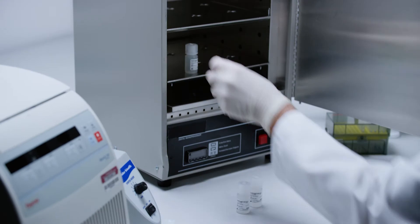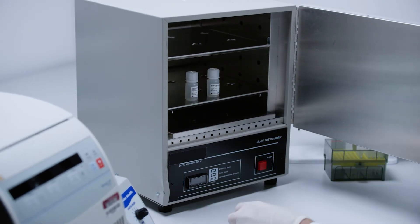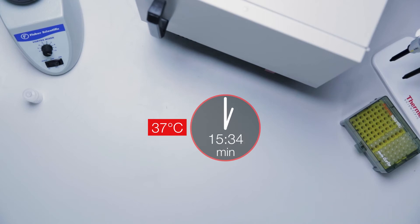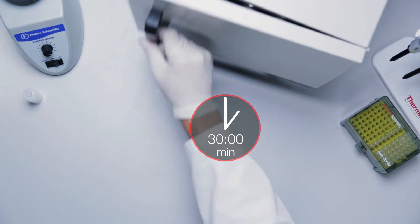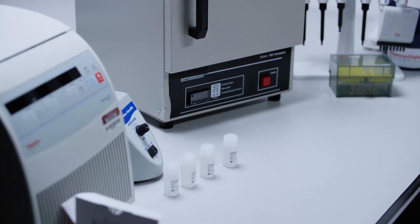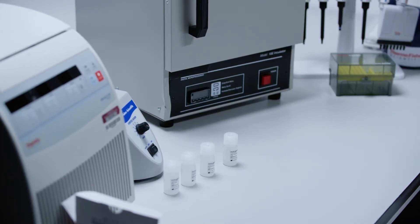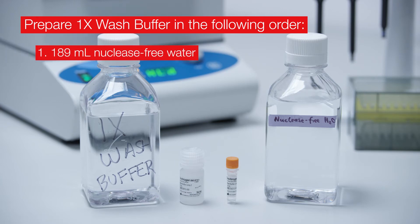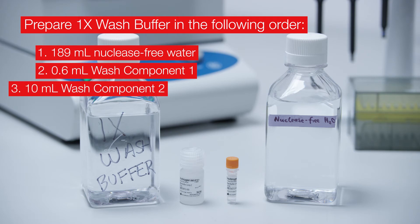Warm the pre-amplifier, amplifier, and label probe solutions at 37 degrees Celsius for 30 minutes to dissolve any precipitates. Leave at room temperature until ready to use. Prepare the wash buffer according to the protocol in the user guide using nuclease-free water and wash buffer components 1 and 2.